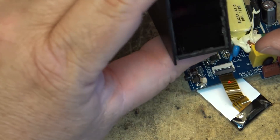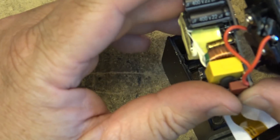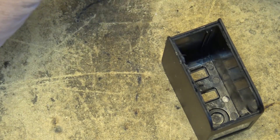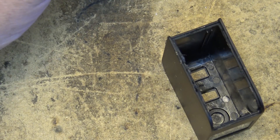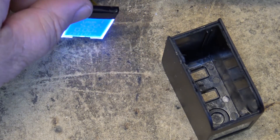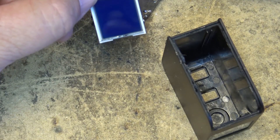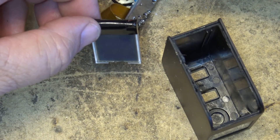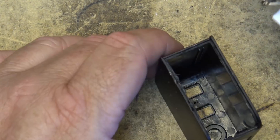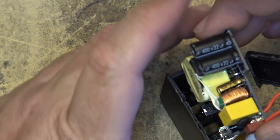Now the question is can I get this thing back together after ripping it all to pieces. I need to figure out which way the board goes in, so I'll power it up carefully to see which way the display faces — and yeah, it goes up like that. The power supply will run down those capacitors so I don't have to worry about zapping myself. The display lines up, and the whole board slides in alongside it.